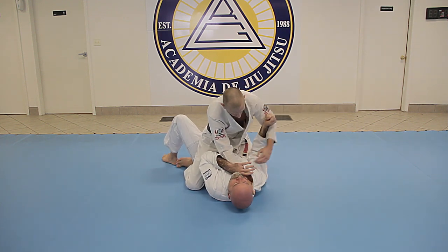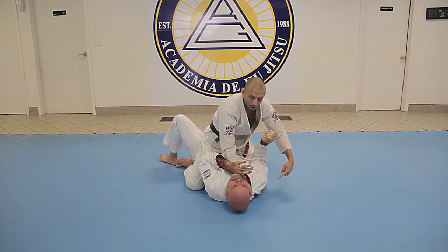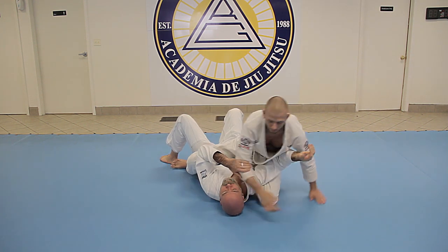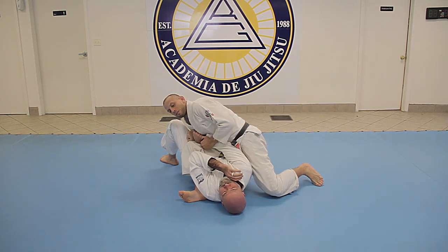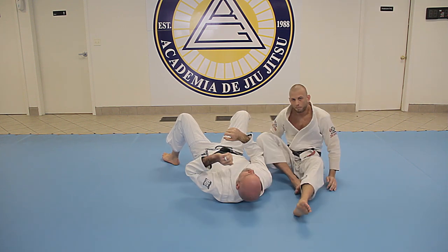Again, some kind of choke to get him to defend and get that elbow off the mat. This knee is coming up and I'm hooking the arm at the same time. Then I take it to my right side, lean to the right to kick the leg over, and get the finish without him making that connection.